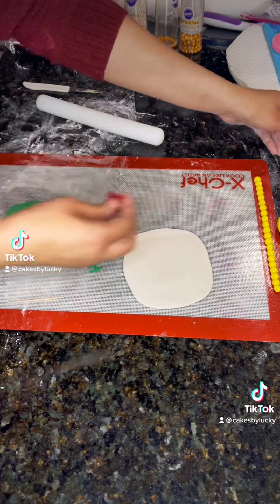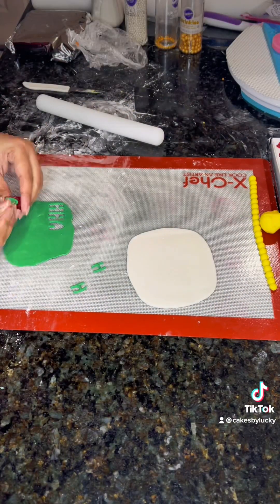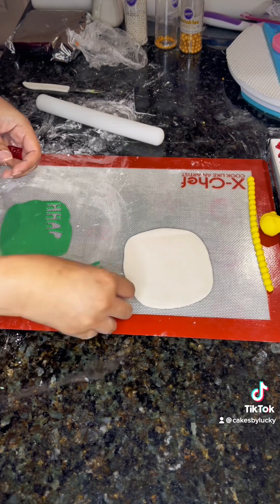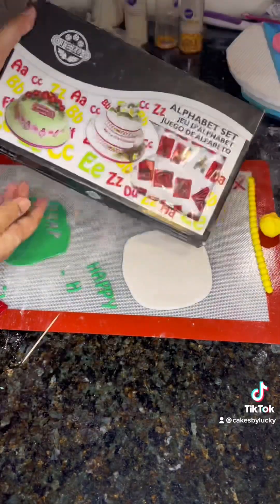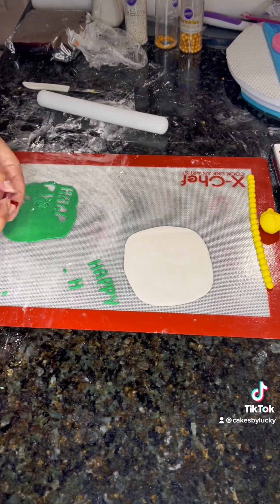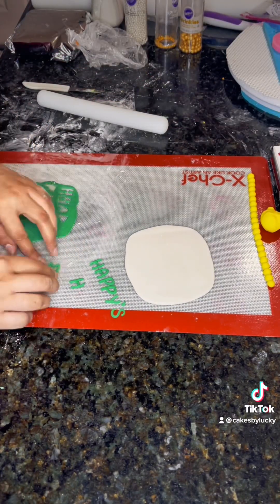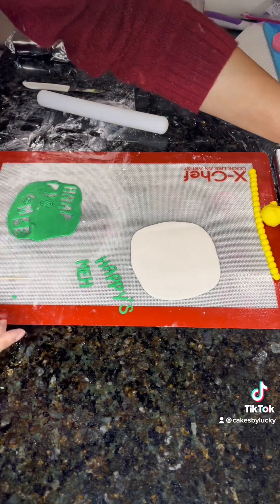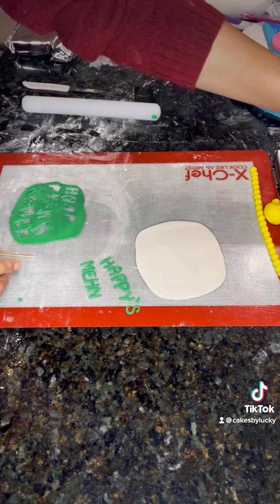Here I'm creating a name plate — I'm cutting out fondant letters and also adding the date of the event, then placing them on a piece of fondant to create the name plate. This is one of the more tedious parts of cake decoration, but I personally think it adds a lot to the cake's presentation, so it's important to include.